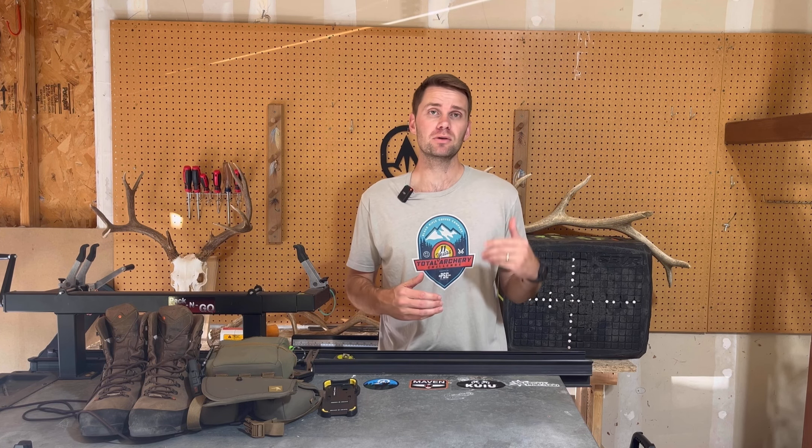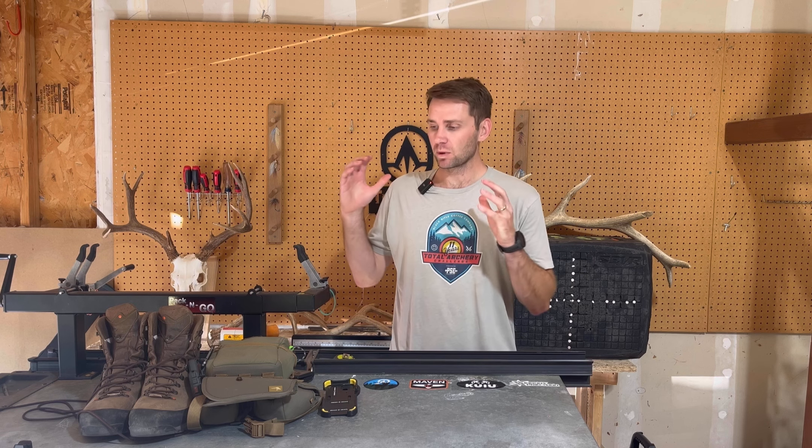Hey everyone, really excited. Tomorrow I'm leaving on a Colorado First Rifle Elk Hunt. We're going to talk about all the gear that I'll be using, so let's get into it.